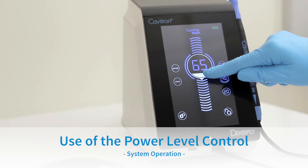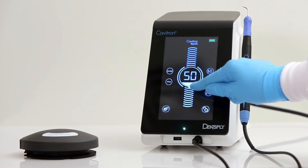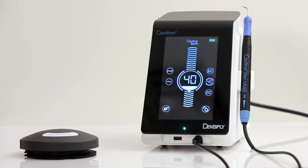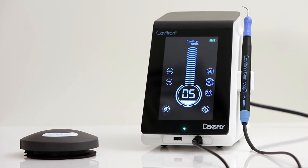Use of the Ultrasonic Power Level Control. To control the ultrasonic power level, simply slide to select your desired power level. Sliding up increases the distance the insert tip moves, while sliding down decreases the distance. A power level may also be selected by pressing the desired position on the power scale. The power range indicator fluctuates from 5% to 100%. Please note that there is not a visible blue zone; 5% to 35% is considered the blue zone range.